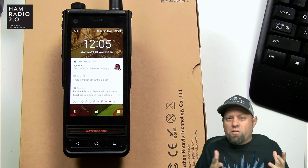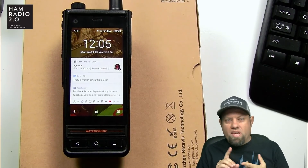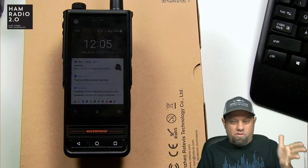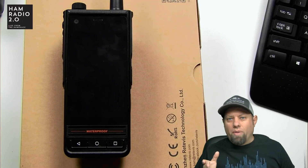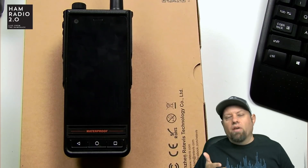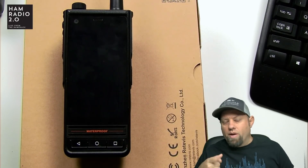If you've watched previous reviews on this channel, you'll see a review of the H1, the M1, and the K1. Those were all single-band, mostly UHF, although you could get them in VHF — full Android devices with a built-in two-way radio that would do UHF, DMR, and analog.